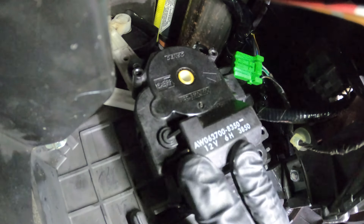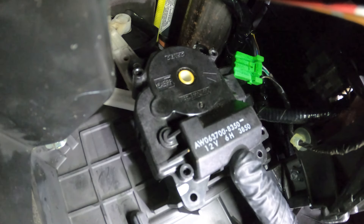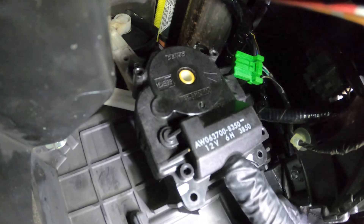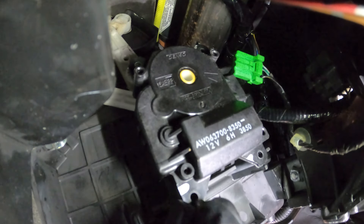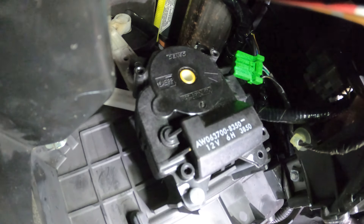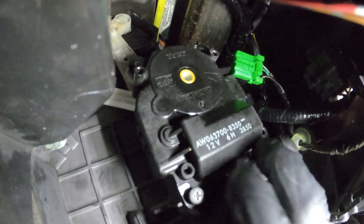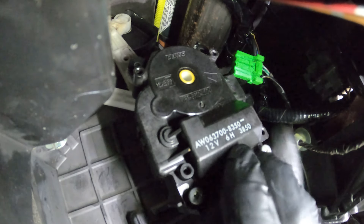Once you're sure you have everything properly aligned, continue on with your three mounting screws. Start them all in, and then you can snug them up. Keep in mind, as you're tightening these, you are only screwing into plastic — we don't want to strip anything out. We just want to make sure this is nice and tight.